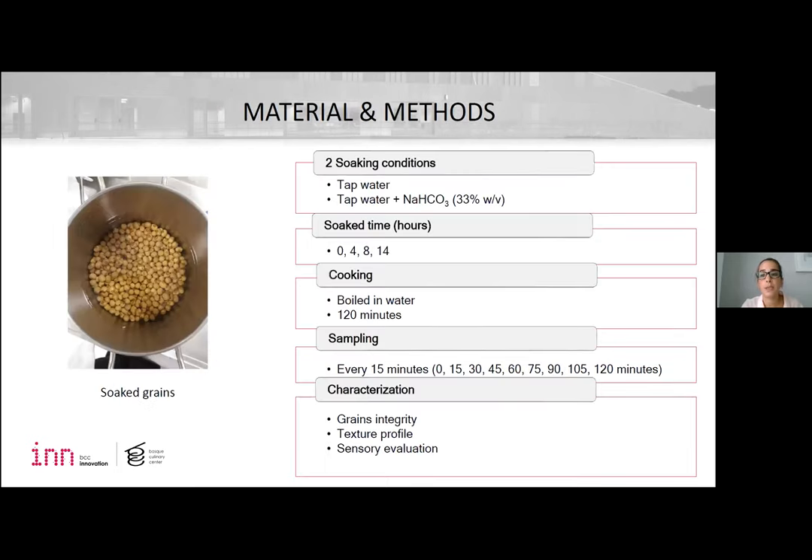Dry cupid beans were soaked in water under two conditions: tap water and sodium bicarbonate solution, and four soak times were studied. For each treatment, beans were boiled in water for two hours, and a sample of beans were evaluated every 15 minutes to measure beans' integrity and to perform an instrumental texture analysis, as well as sensory evaluation by professional chefs to evaluate the best cooking time.